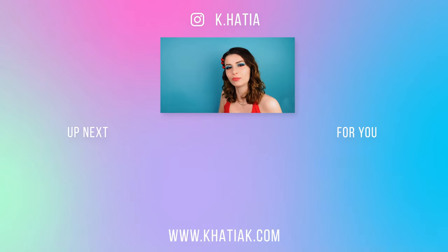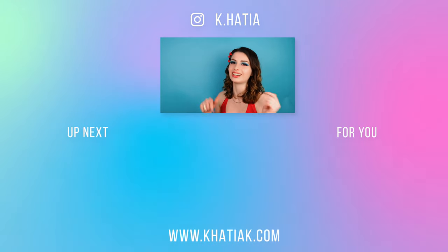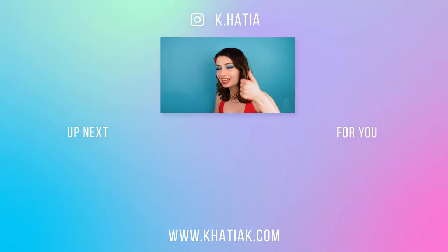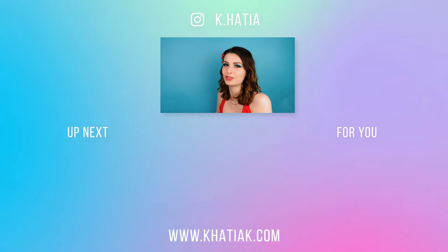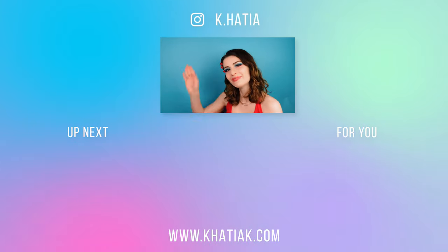I would also love to hear from you which outfit was your favorite and what colors you like to wear, or if you have any suggestions for a video topic you can leave all that in the comment section below. If you enjoyed this video don't forget to give it a big thumbs up, click the subscribe button, and the notification bell so you don't miss any of my uploads. Thank you so much for watching — I will see you next time. Bye!